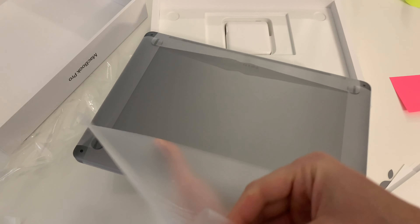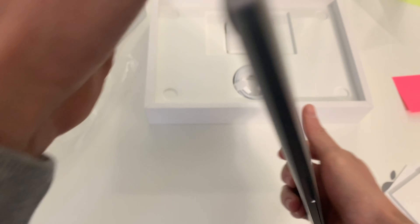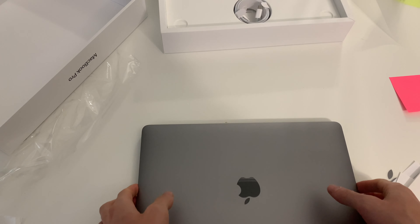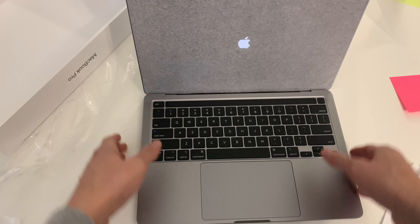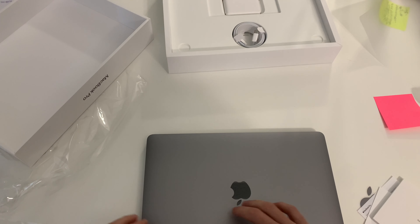I might as well open it — I kind of want to wait to get my case, but it is what it is, I'll do it for you guys. As you can see, space gray. Let's see how you open it. Wow, it just opened — I didn't even press it. Did y'all see that? It just opened when I lifted it up.